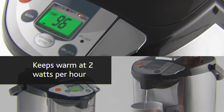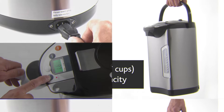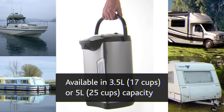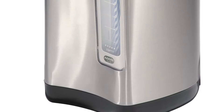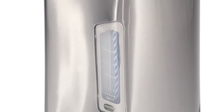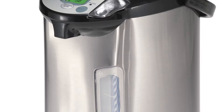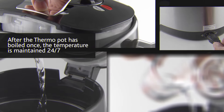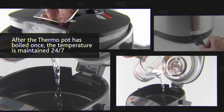It is also perfect for use in areas where there is less voltage, for example boats and caravans. An attractive brushed stainless steel outer body gives the ThermoPot a modern stylish finish that is both hygienic and easy to keep clean. The durable stainless steel inner pot is super efficient when heating and staying warm.